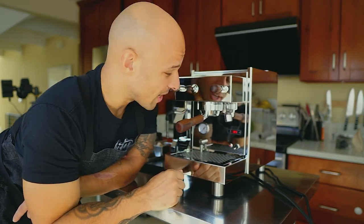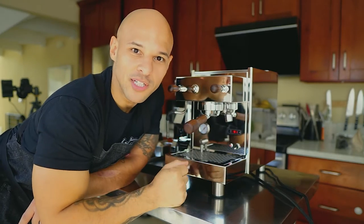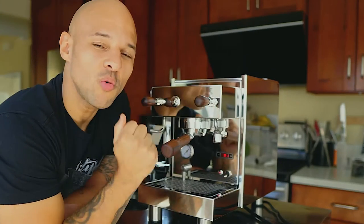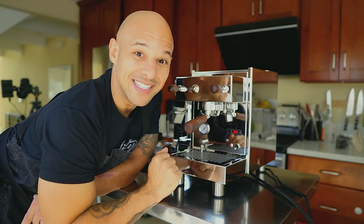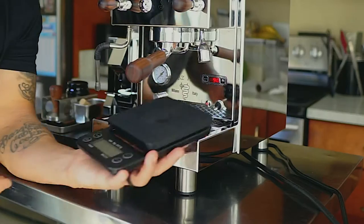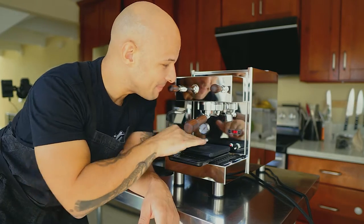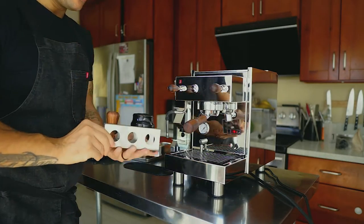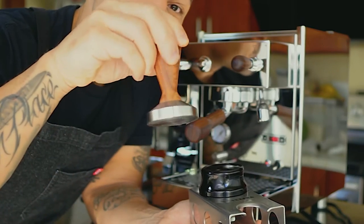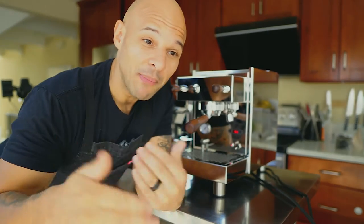The two upgrades I got were the olive wood accents and the bottomless portafilter. You don't need those upgrades straight away. Also, don't worry about the one-cup/two-cup espresso pull — it's not really worth it because you want to be in control. Instead, go on Amazon and grab a scale with a timer. I primarily like the bottomless portafilter because I can put the espresso cup underneath without hitting it. I also got the tamping station, the Bezzera tamper, and the leveler.